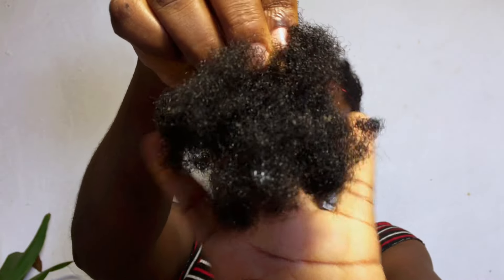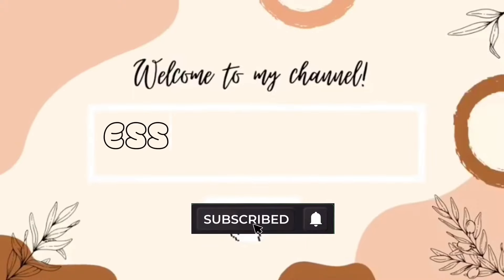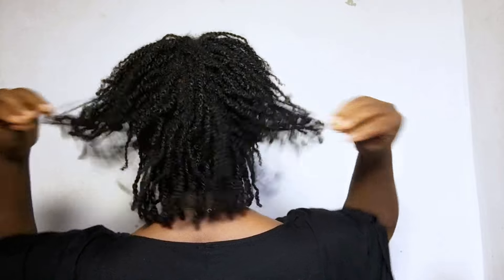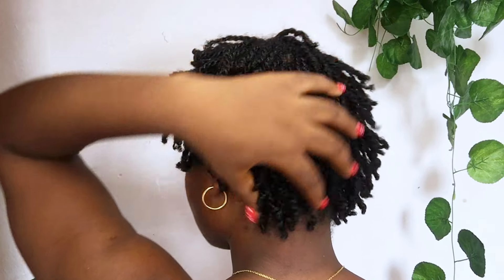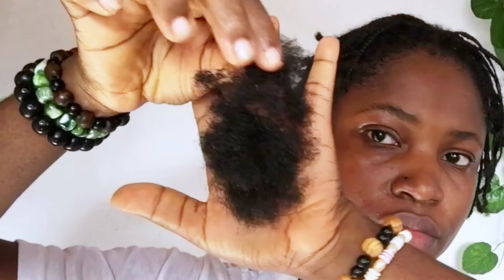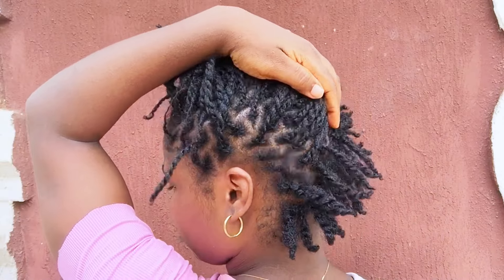What's the essence of a protective style if you lose more hair than you have on your head during the takedown process? Hi everyone, I'm Essie and you're welcome back to my channel. Today I'll be sharing tips on how to minimize breakage when taking down your two-strand mini twist.